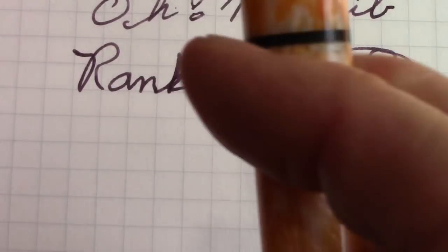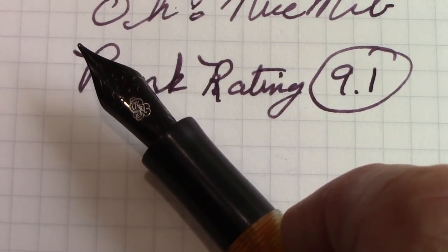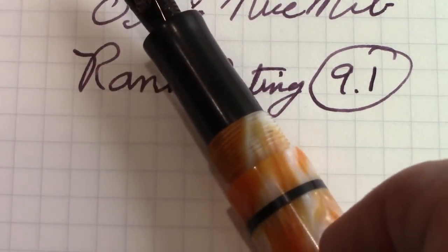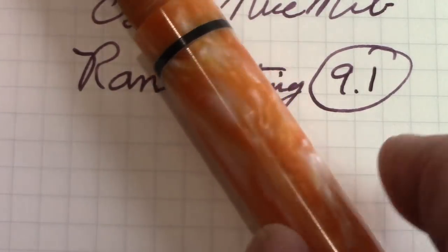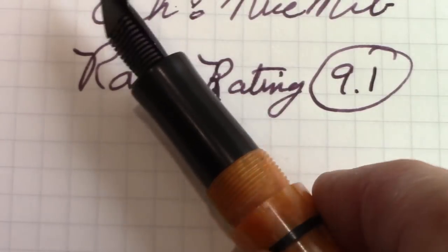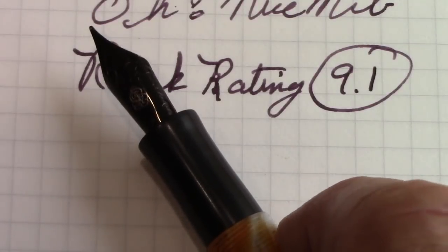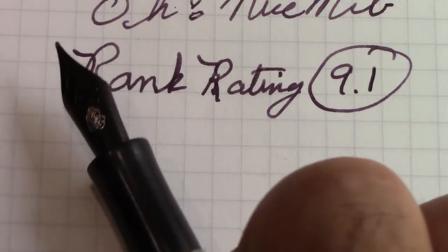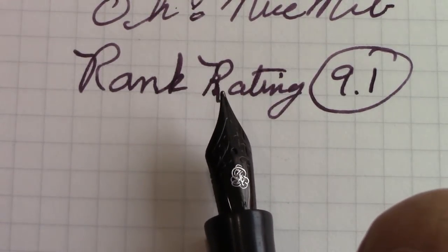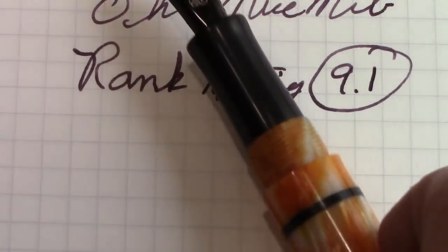If you ever have an opportunity to look at what Mr. Hines has created, I certainly encourage you to do that. I'll almost guarantee that you'll fall in love with at least one pen. Be prepared for that. Talk to him — he'll make custom pens for you. If you have a favorite color or combination, it would certainly be good to reach out to him. He's a small enough pen maker that he can do that, so take advantage of it while you can.